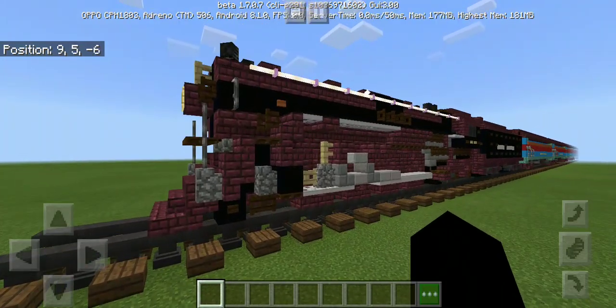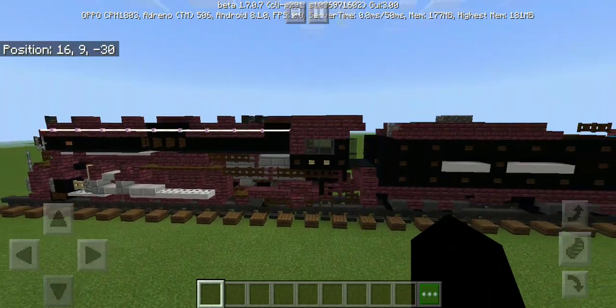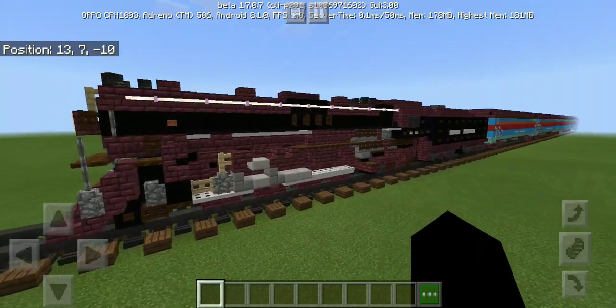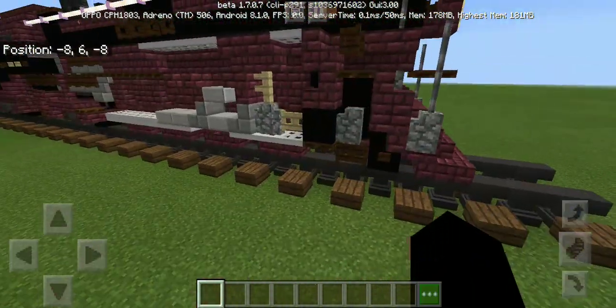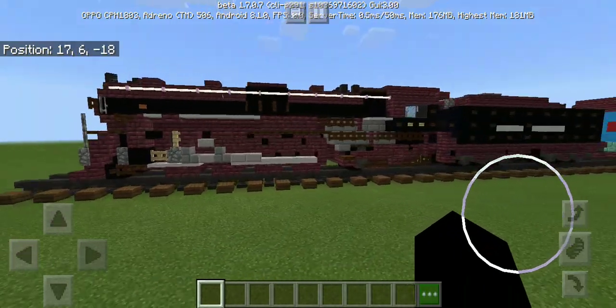This steam locomotive is called Pier Marquet 1225, which is a fictional train from the movie. That's what it looks like. The driving wheels are big. Same thing on the other side. Cool looking design though.